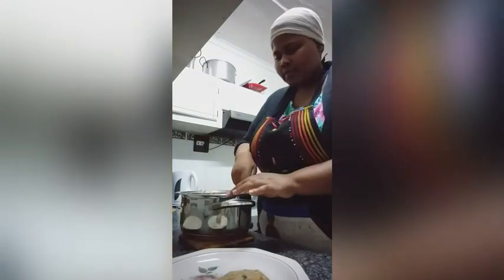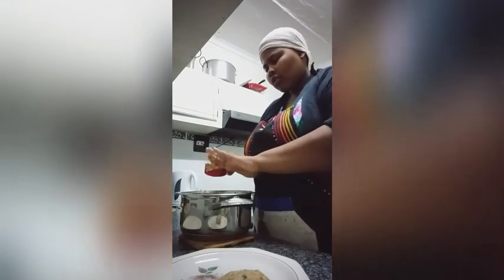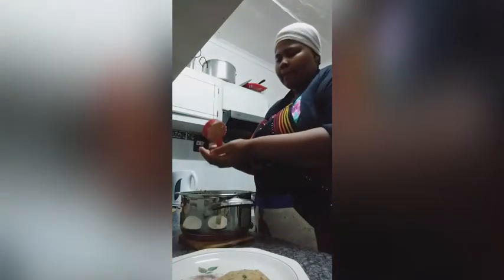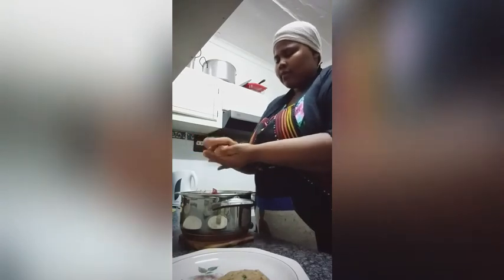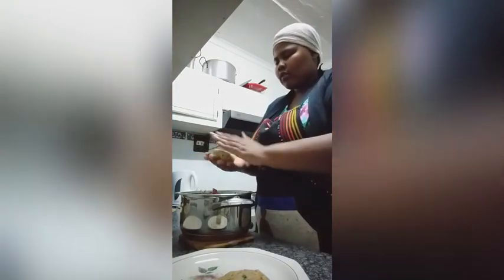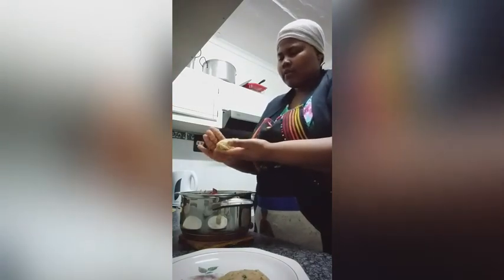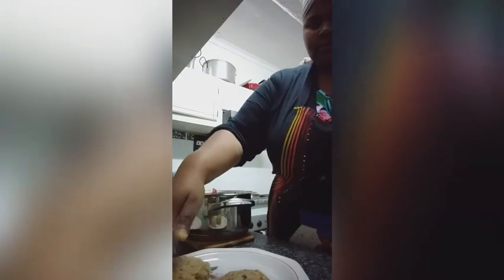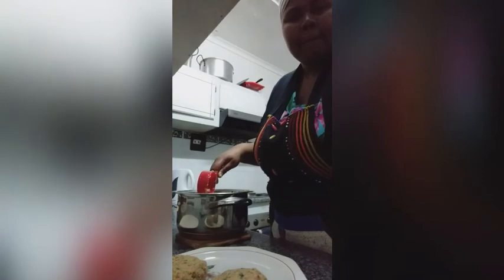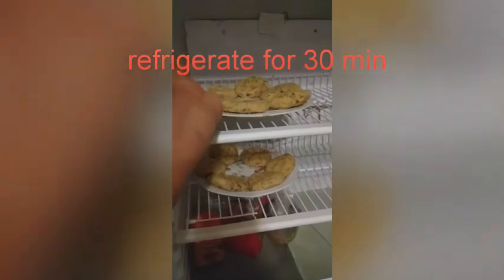I am using a half-cup measuring cup to measure so that I get a uniform size and everyone gets an equal portion. I am just molding them into patties and putting them all on a plate. Then I refrigerate my patties for 30 minutes.